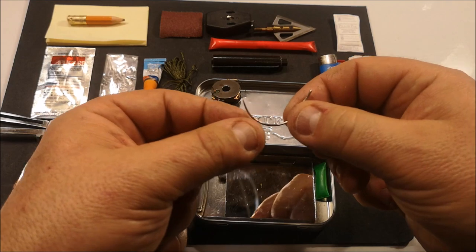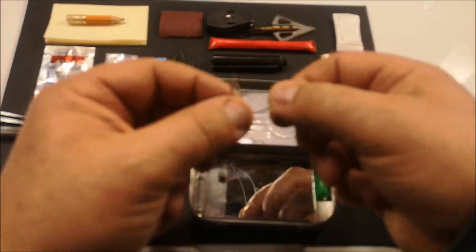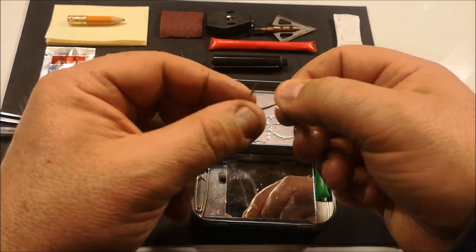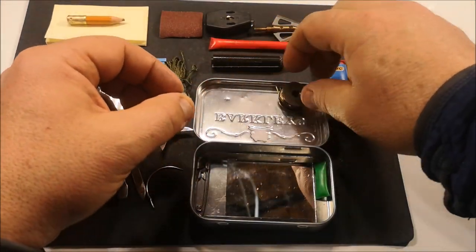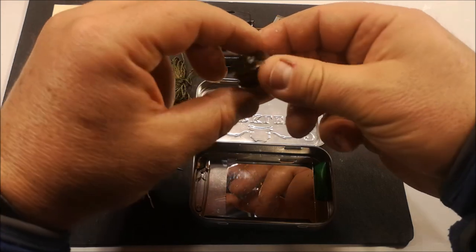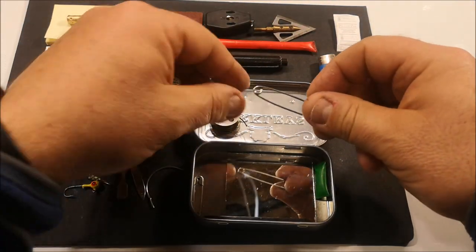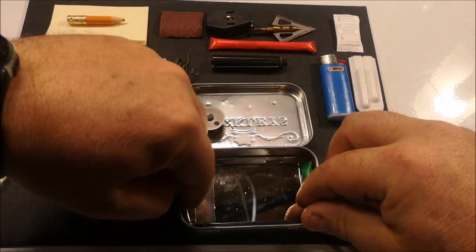I've got a curved stitching needle for perhaps making something together, fixing a pack, tying a hide together, or repairing shoes or clothing. I have two weights, and these weights fit down inside an old bobbin — lead weights for fishing. And we have two safety pins, one large and one a little smaller.